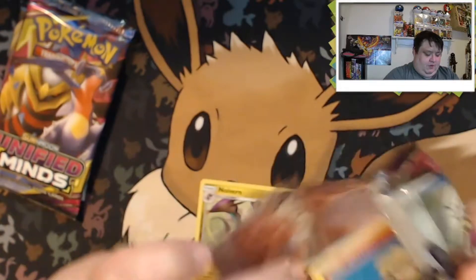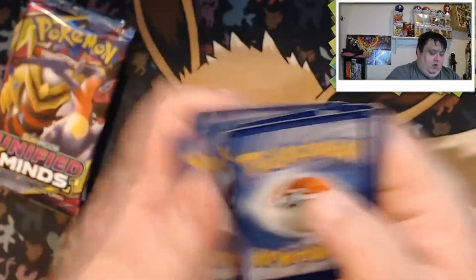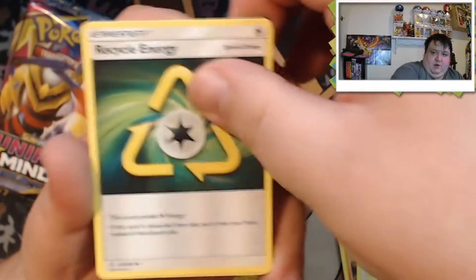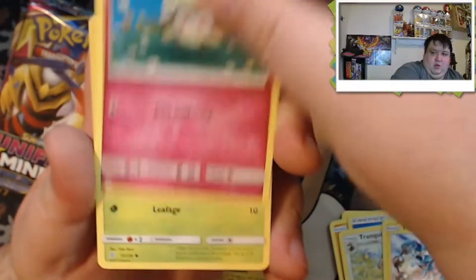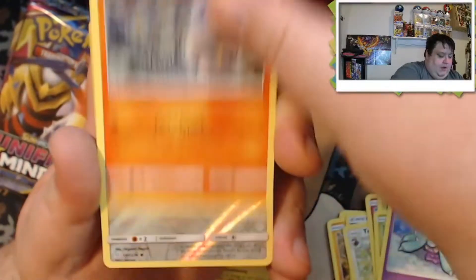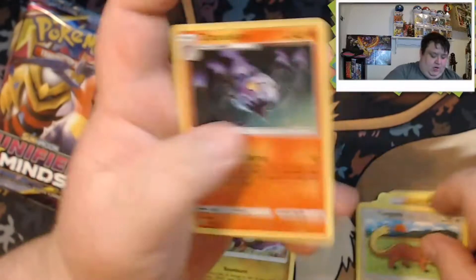We're still looking for quite a few Unified Minds cards for the binder anyway. Second pack of Unified Minds: Tranquill, Recycle Energy, Thundurus, Cottonee, Fomantis, Sewaddle, Marill, Litwick — reverse is a Yangoose, and our rare is a Chandelure.